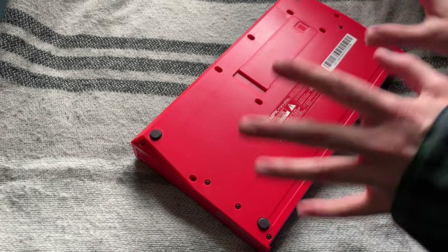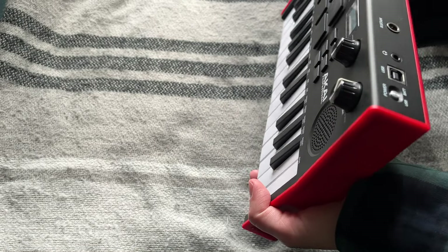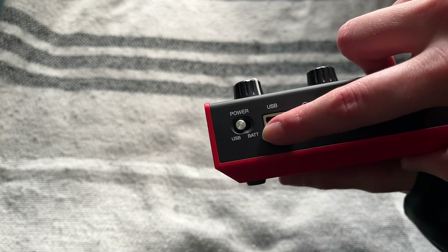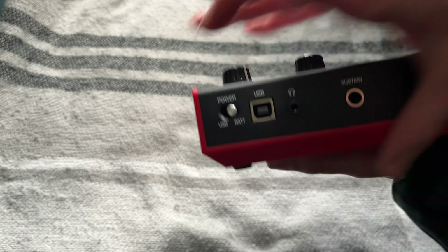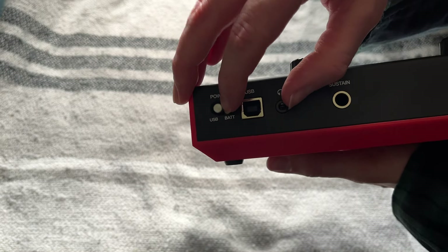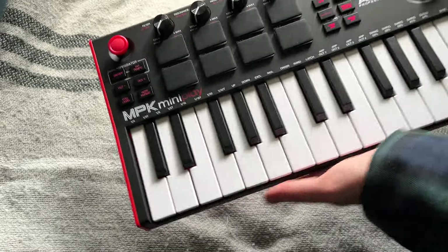Boop! Okay, the batteries are inserted. Now there should be — oh, power! You can pick USB or bat. We have bats, so — oh! Hey, that's pretty easy to switch. Okay. Oh! Oh, it's on! It's just on!